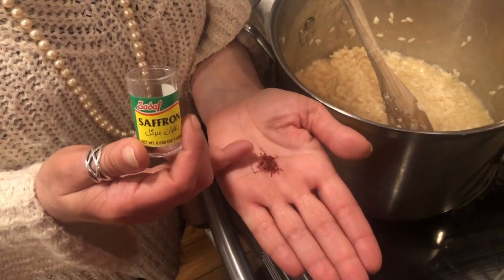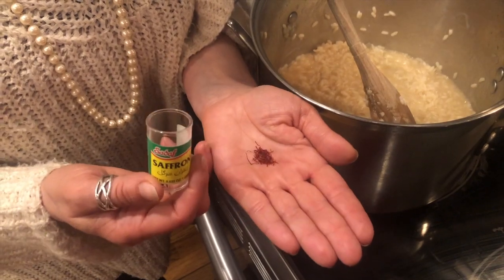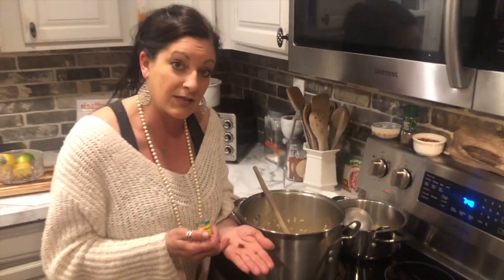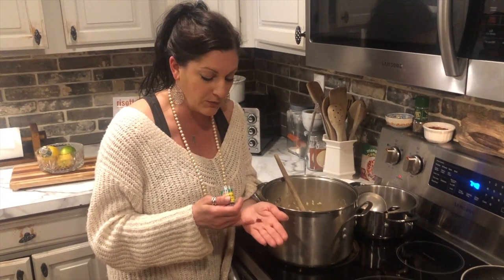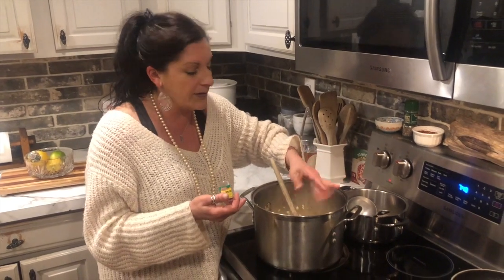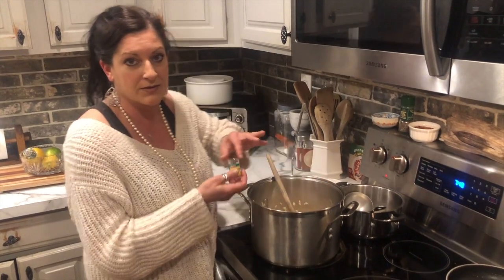You just need about this much saffron. You can get it in a couple of different forms — sometimes it comes in a powder. I actually bought the whole pistils, and they are just beautiful. Wait till you see how yellow this turns the rice.